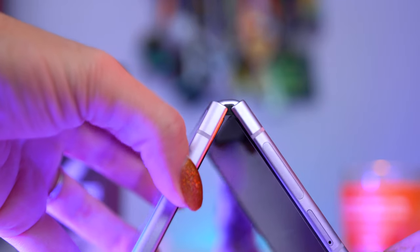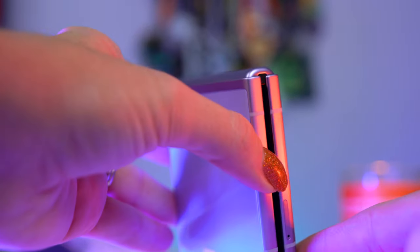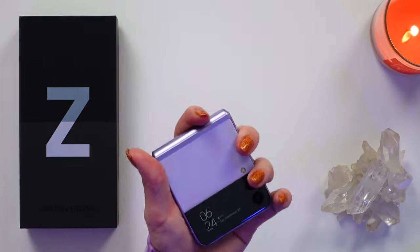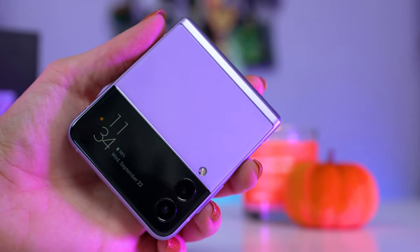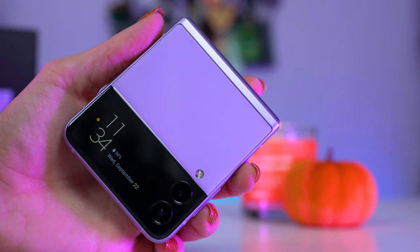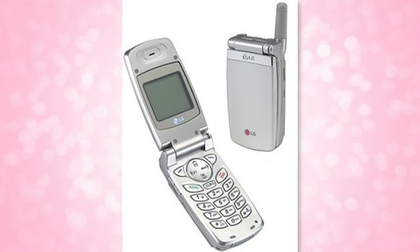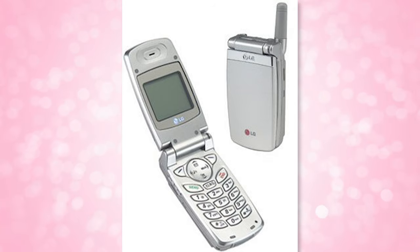It also looks really clean this year with less bezels and it's also thinner. Samsung has refined it and I really like it. This one weighs a lot less than my iPhone 12 Pro Max, but it's also skinnier and taller when unfolded. Folded, I love that it's so small — it fits in my back pocket without sticking out of the top and fits in the palm of my hand. My first cell phone was an LG flip phone, and this one brings back that same feeling of nostalgia.